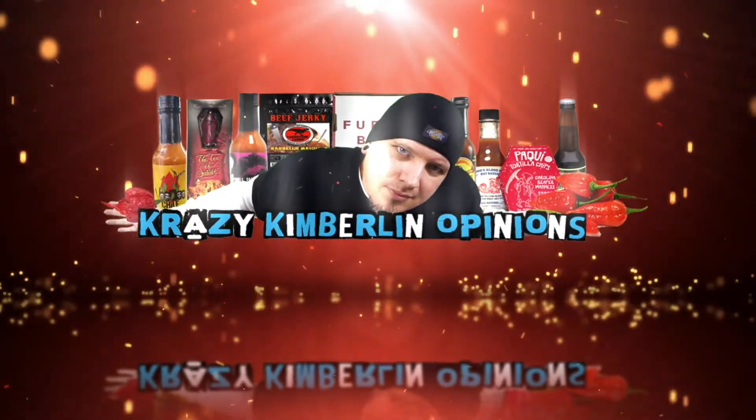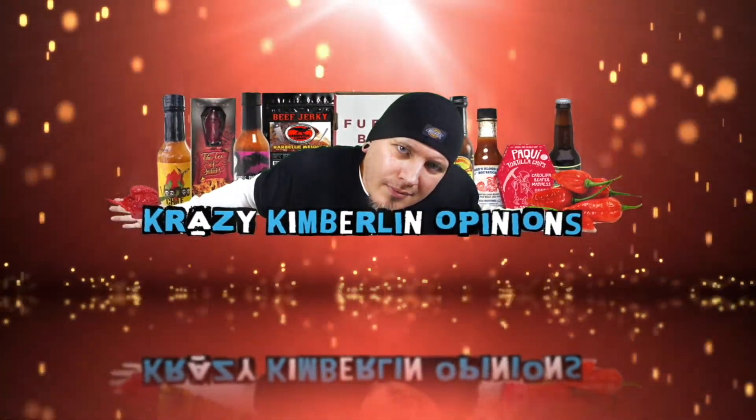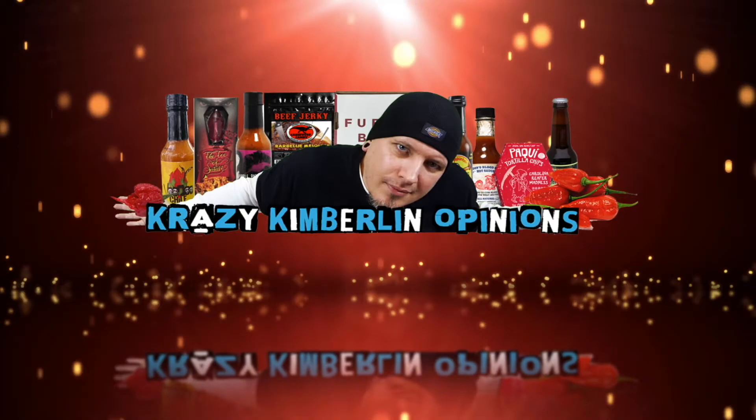Today I'm going to try these sauces from Make It Wayne. Let's do this. What's up guys? Welcome to Crazy Kimberlin Opinions. Today we got some sauces from Batman — that's right, I said it — AKA Make It Wayne. I'm really looking forward to trying these out.